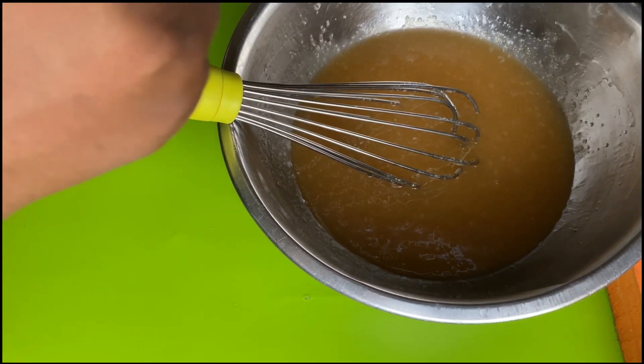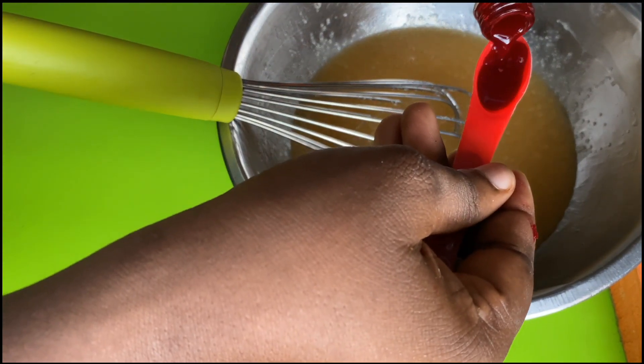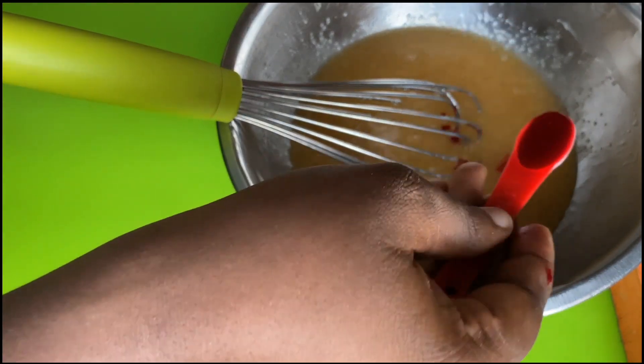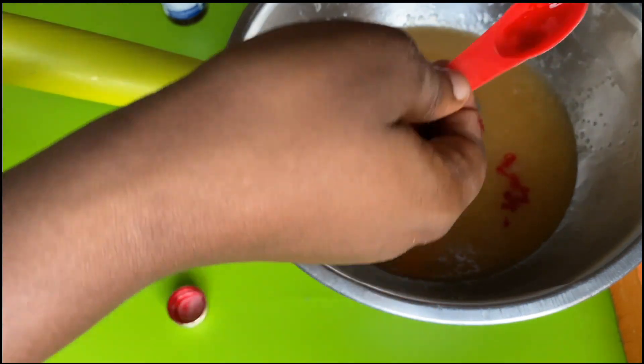Now we're going to add in our red food coloring, and then I'm going to add in a teaspoon of white vinegar.